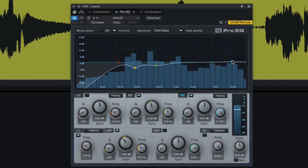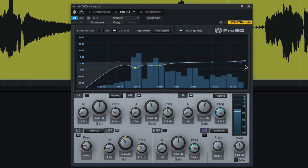Now that we've done that, we've tamed those sharp, sibilant points that aren't chopping our face off anymore. I'm going to go back to the EQ and maybe add just a little bit of top end to bring a little more clarity and airiness to the vocal.